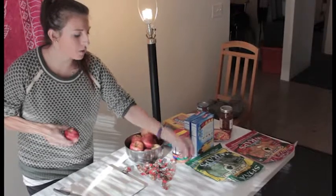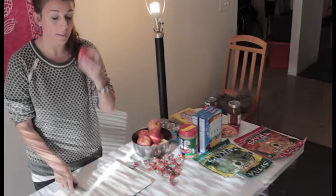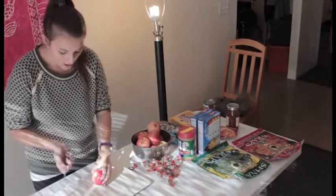All right, let's go melt these babies. We already have our caramel apple Milky Ways melting in the microwave. What we're going to do is take an apple — have as many as you want. If you're having a party, do as many as you want. You're going to cut it in half.